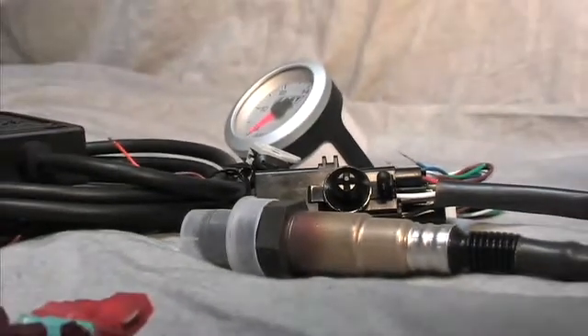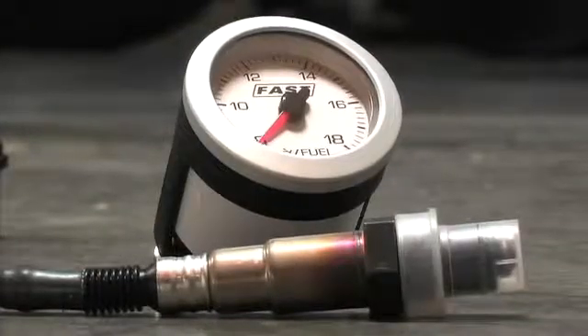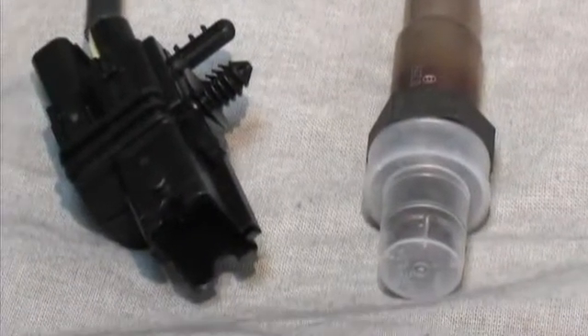It's a simple to install and easy to read gauge that displays in real time. The gauge hooks up to a FAST processor that relays the signal from the wideband O2 sensor mounted in the exhaust.